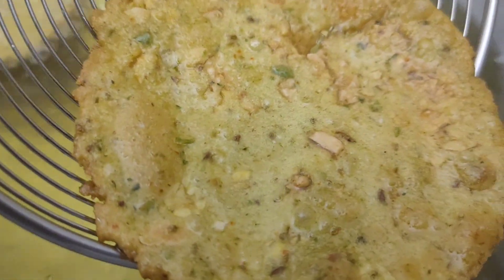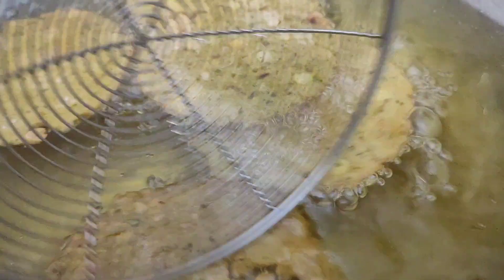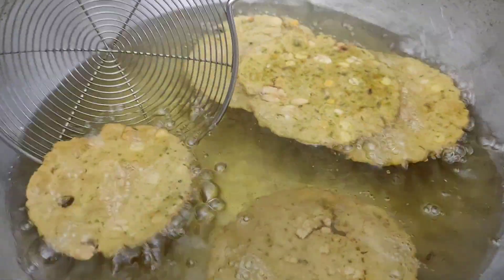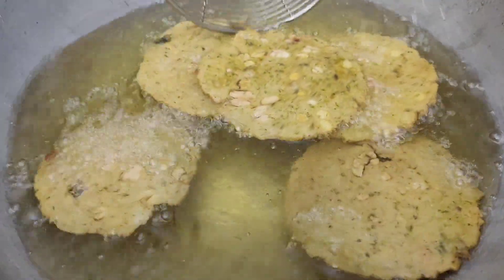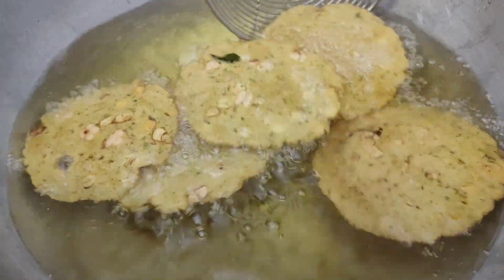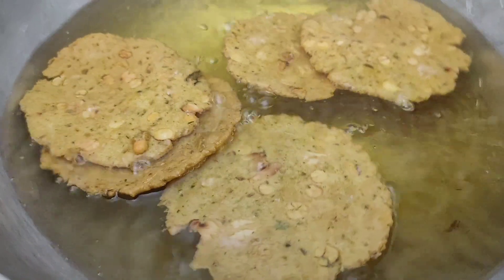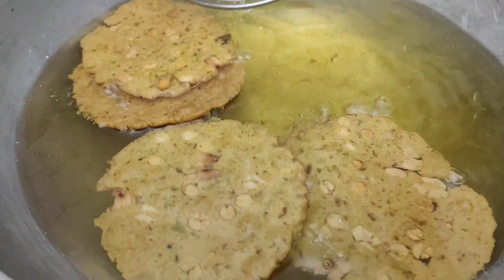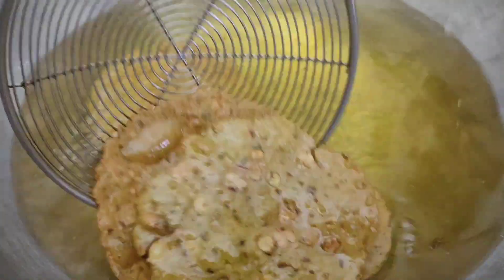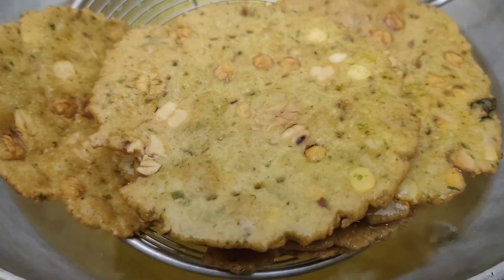You can fry the whole pan. I am going to fry it up in the cold and fry it up. I am going to fry it up and use it.